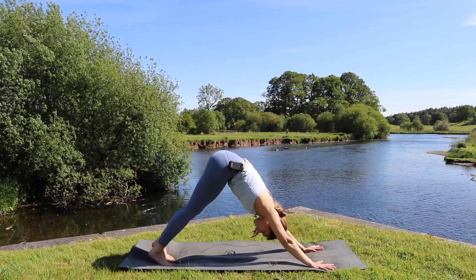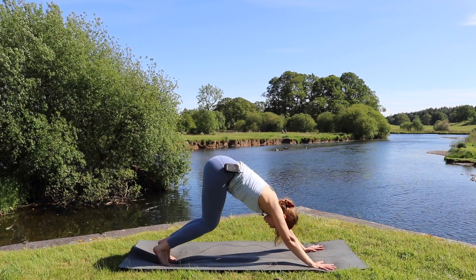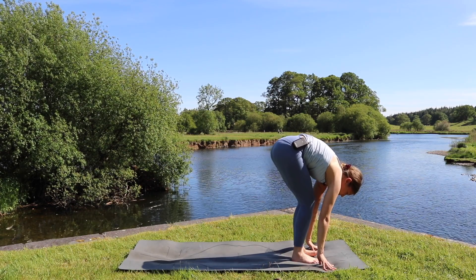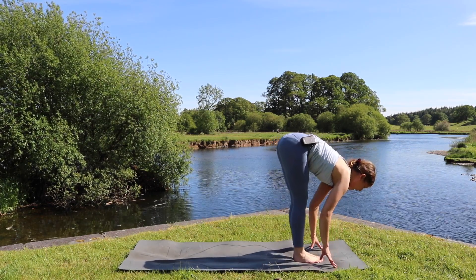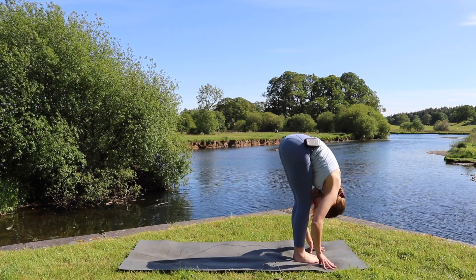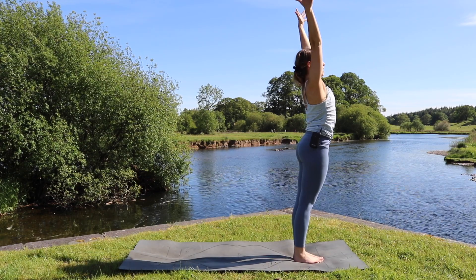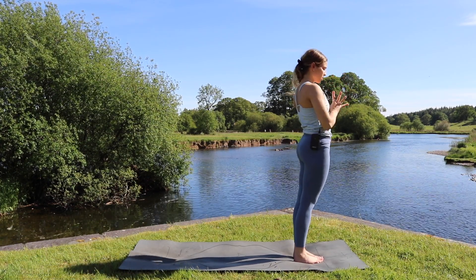Taking one breath in downward dog, we inhale, exhale bend the knees, look forward, step, hop, or walk to the top of the mat. Inhale halfway lift, exhale forward fold, inhale rolling up to standing, bringing the arms all the way up overhead, palms to touch, and exhale bring the palms to the chest.